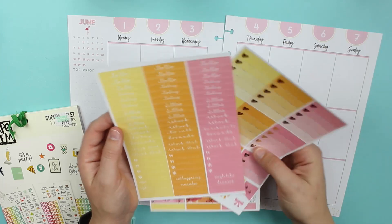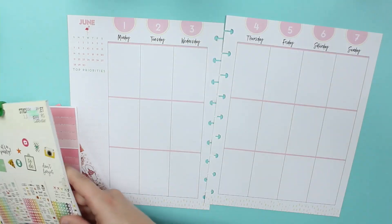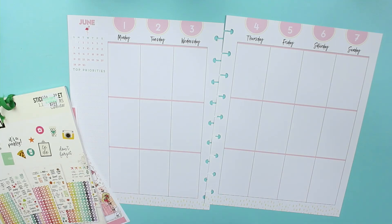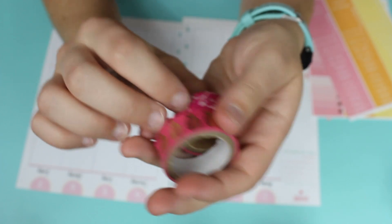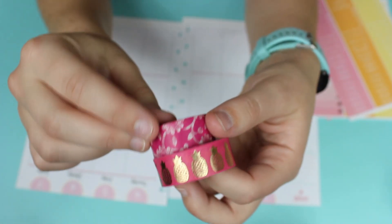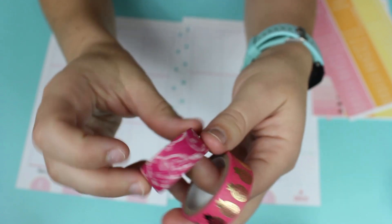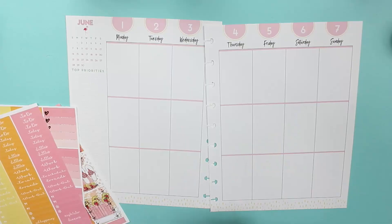I also have the Carpe Diem, and I grabbed some washi tape. It has pineapples on it that are gold foiled, and then kind of a floral leaf design that has white.